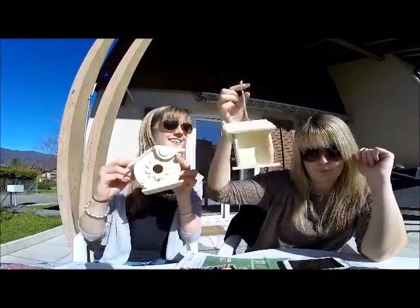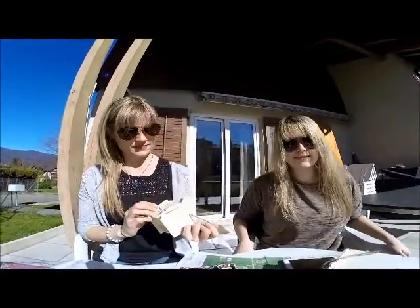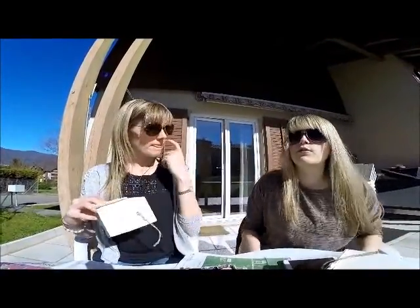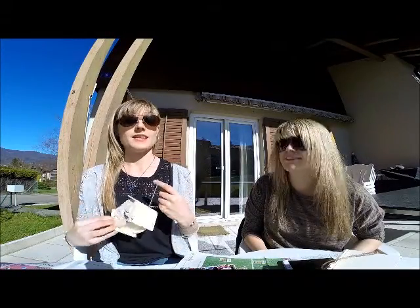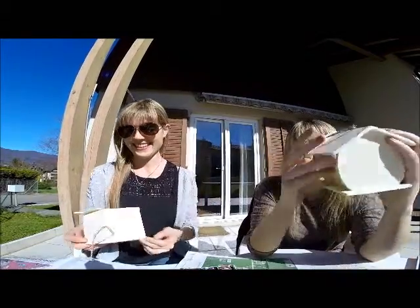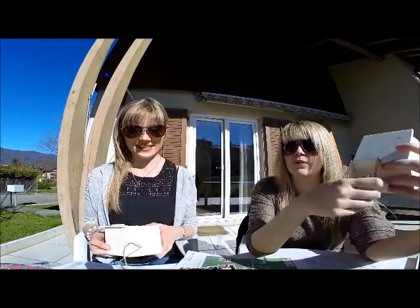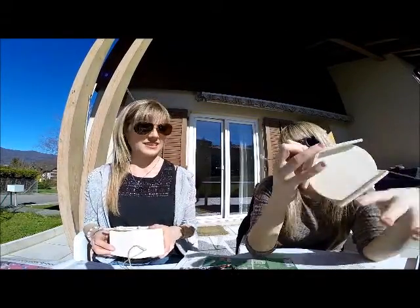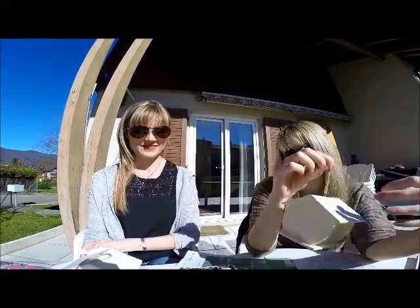Can you see this cute bird house? We will color this. Yes, and then we can put in food for birds. Last week we made this, and now we're coloring it. To be honest, we ordered it and we thought it would be much bigger. But it's so cute. It's really cute. Bird home.